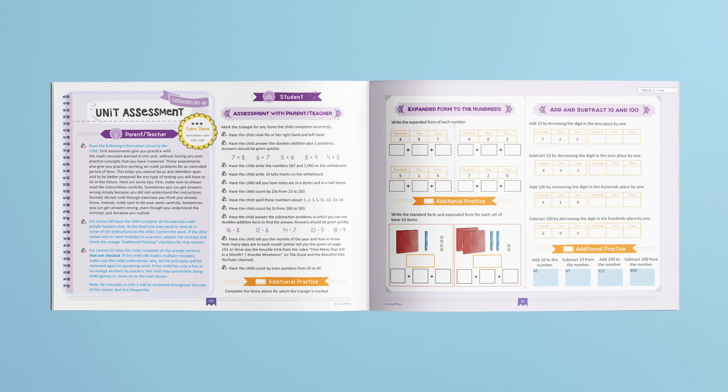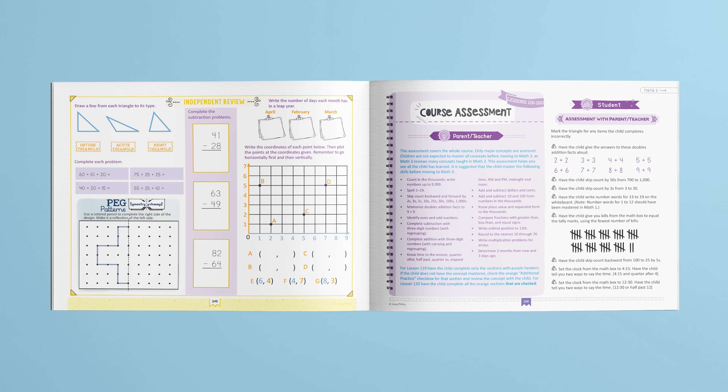At the end of each unit is a unit assessment. These assessments help you see what your child has learned, and they give additional practice for concepts not yet mastered. Our goal for this course is to make math fun, meaningful, and easy to teach while also being academically strong. And remember, you can download the course books for Simply Good and Beautiful Math, levels K through 8, completely free. We hope that Simply Good and Beautiful Math will help make your homeschool a powerful, positive, and easy experience.